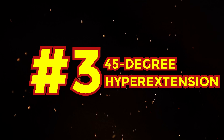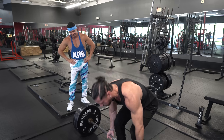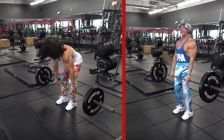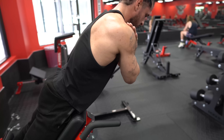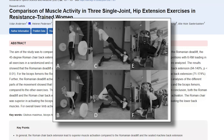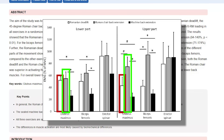Exercise number three: 45 degree hyperextension. When it comes to the hip hinge movement, most people think of deadlifts and their variations. This often leads to the misconception that you need to lift heavy to effectively work the hip hinge, which either deters people from incorporating this movement pattern or causes them to lift heavier than they actually need to. And while this may be okay while you're young, the harm it could cause your hips and lower back as you get older isn't worth the trade-off. Fortunately, there's a great alternative, the 45 degree hyperextension. Research conducted by Anderson et al. involved 15 experienced lifters who were monitored while performing 45 degree hypers, Romanian deadlifts, and machine back extensions. The findings revealed that hyperextensions produced more consistent torque throughout the movement and activated muscle fibers in the glutes 23% more than the Romanian deadlifts.